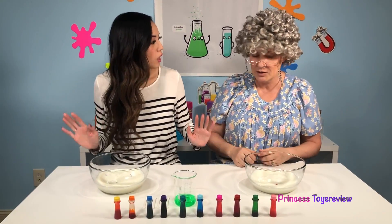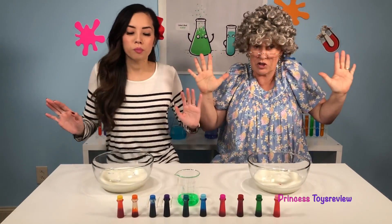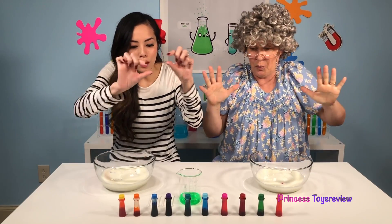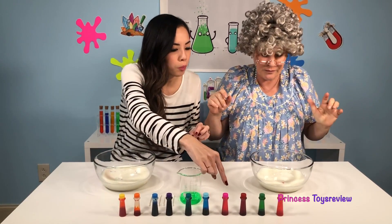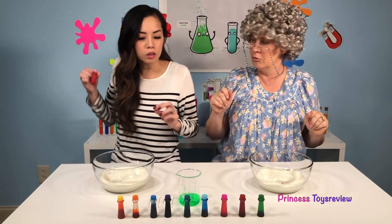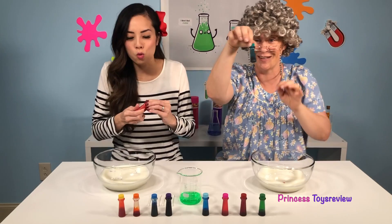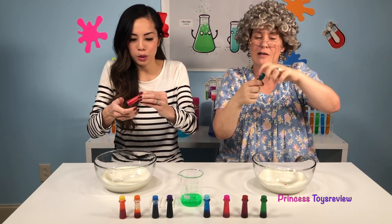Now that the food color is inside our milk, you don't want to shake the table! I'm going to do the dark pink, and I'm going to do the light pink. What color are you going to choose next? Well, then I'm going with you! Let's put it in!